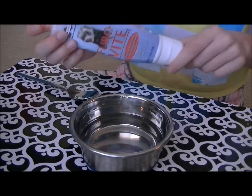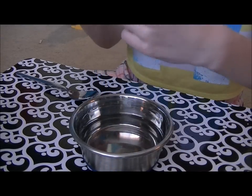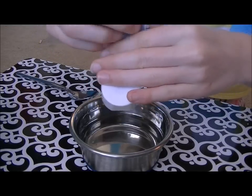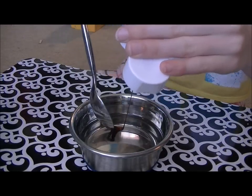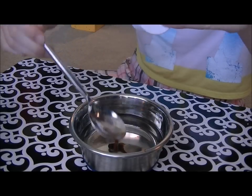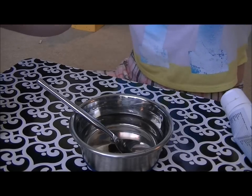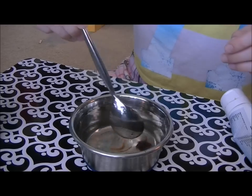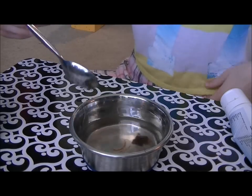The next thing I do is take my Ferret-Vite — I got this at Petco — and just squirt a little bit in. You can use your spoon to get it off. This is a really good treat for ferrets, so I put a little bit of that in there.